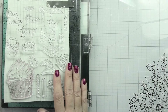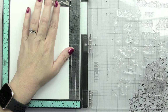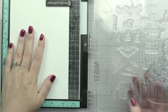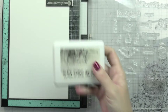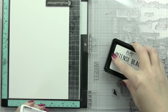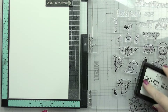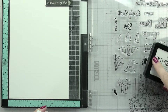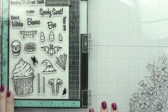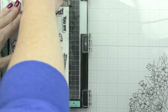We're also going to talk about some Copic coloring. I wasn't sure exactly how I was going to put everything together, so I decided I was going to stamp all of the images. If you stamp them all just one time, you would be able to decorate - I think I decorated three or four cupcakes. Some are kind of themed to go together, you can mix and match however you'd like. I'm using the Intense Black ink from Picket Fence Studios because it is safe for alcohol markers.